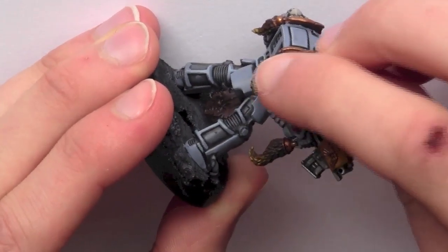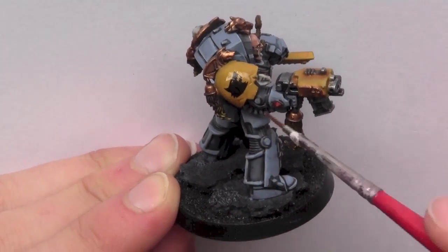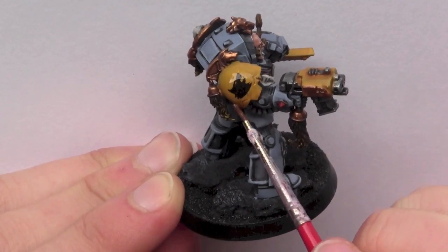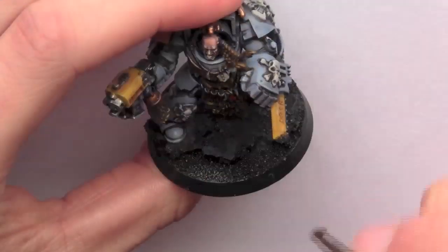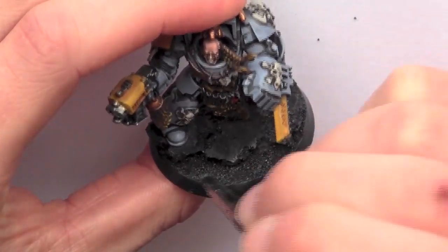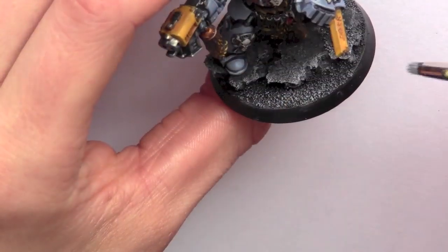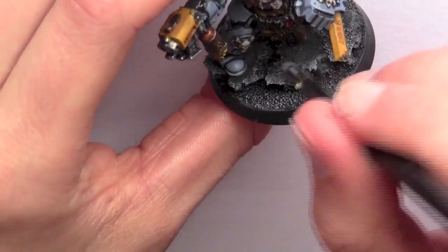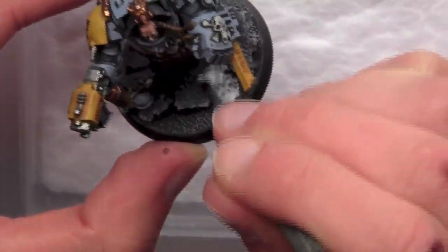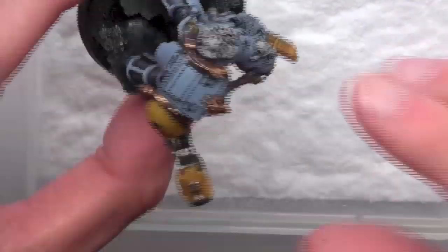I then dry off the water transfer with a piece of tissue and apply Citadel Lahmian Medium to remove the gloss shine. Moving on to the base, I use Codex Grey and dry brush it over the entire base. I then use Vallejo Wolf Grey and give it a dry brush highlight. Finally, I apply PVA glue to the base so I can apply some Snowflock to give a nice icy effect.